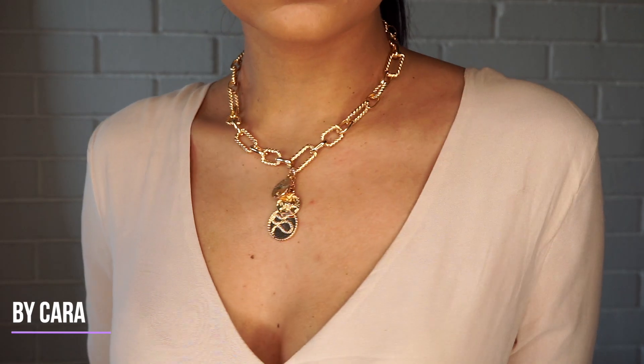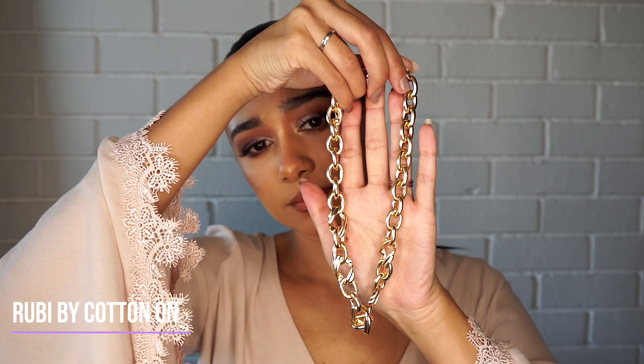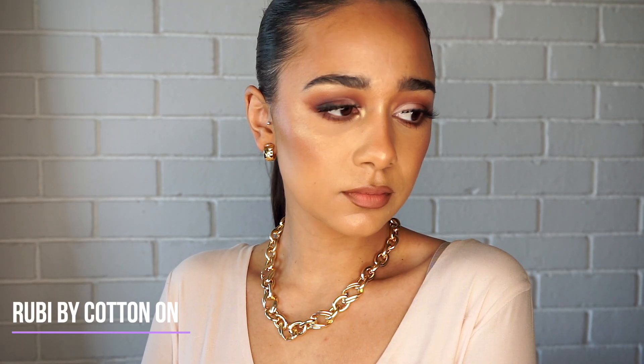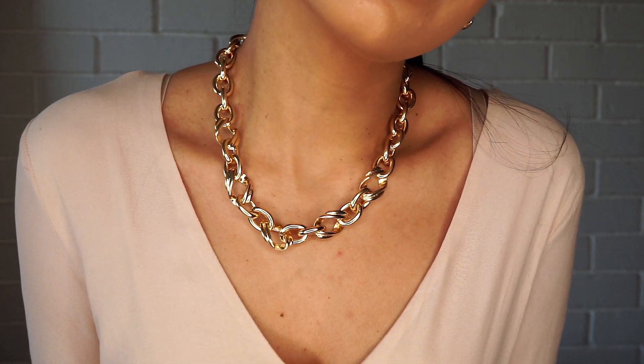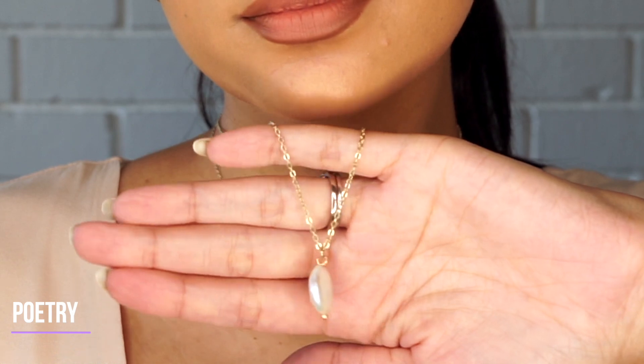This is my favorite piece at the moment — this is from By Cara, it's her serpent necklace, and I absolutely love it. This one is from Cotton On — I absolutely love this gold chain; it's really heavy and quite chunky, but I like that it's a statement piece. This little dainty piece is from Poetry; I barely wear it but it is still quite pretty. This necklace you guys have seen recently — I've been wearing it quite often, it's from Louisa and it's super versatile.